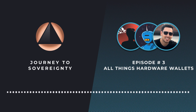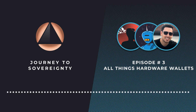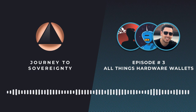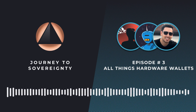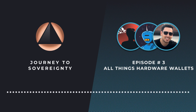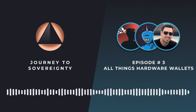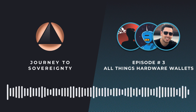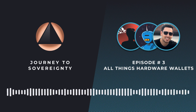Thank you all for joining for the third Journey into Sovereignty. I'm Seth for Privacy, and we're beyond thrilled to have a place to chat about all things sovereignty — the why and how of reclaiming your digital sovereignty. Journey into Sovereignty is brought to you by Foundation, where we build Bitcoin-centric tools that empower you to reclaim your digital sovereignty, including our Passport hardware wallet and Envoy mobile app.